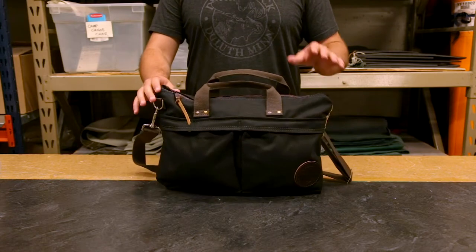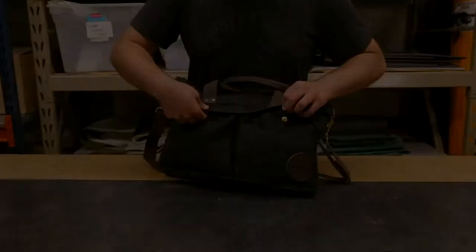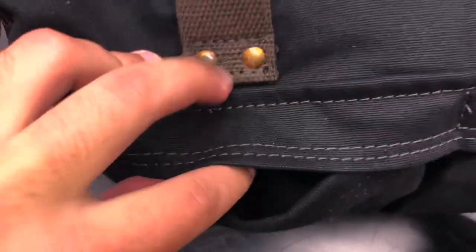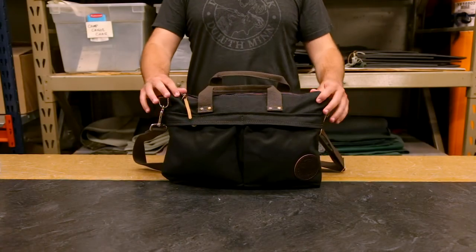It features some very simple features that are super usable. We have these two button snap pockets on the front for keeping things organized and separate. They're great for phone chargers and other cables, great for pens and our gear stash bags with other equipment in them.